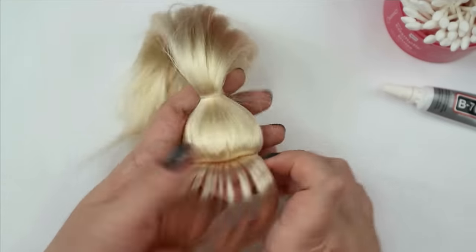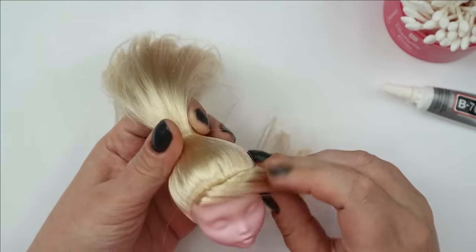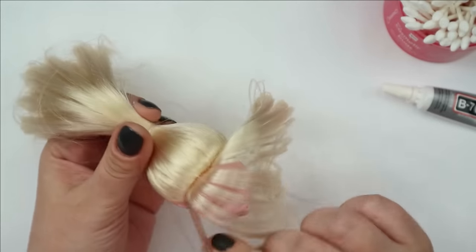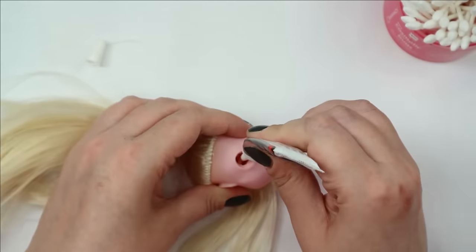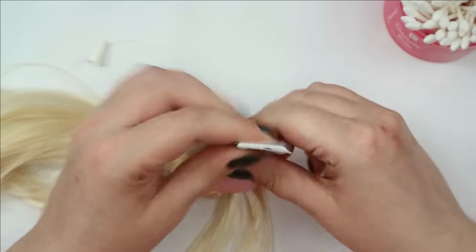Here is the end result a couple of hours later. Yes, we are going to make bangs again today. I need to master this skill and maybe I will even love it one day. For now I let the glue dry, spray her face with Mr. SuperClear sealant, and then I will start drawing.